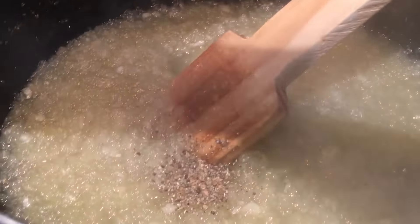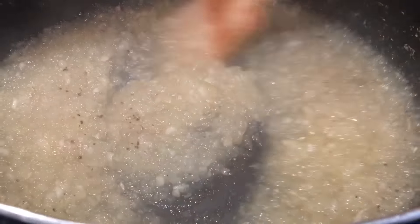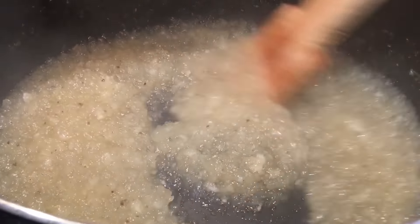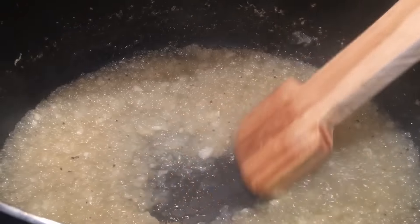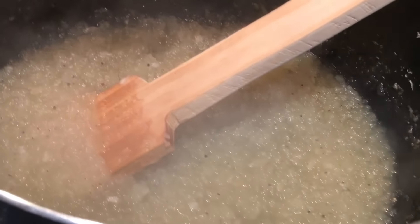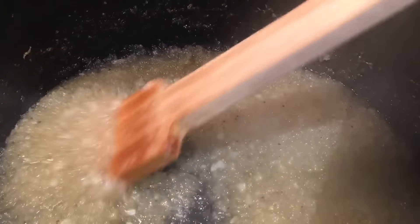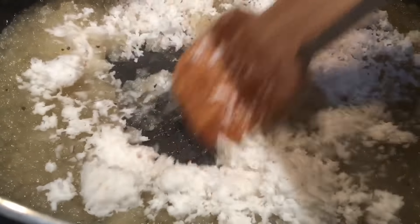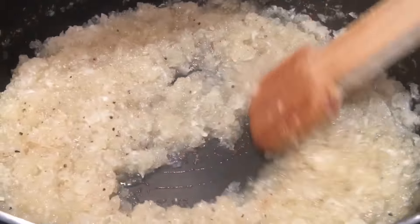Keep stirring continuously as it will bubble up — making this dosa is not easy, it needs good stamina. After adding the green cardamom, in five minutes we add grated coconut — that's two pounds. Continue the same process of stirring. The water has evaporated and it has thickened.